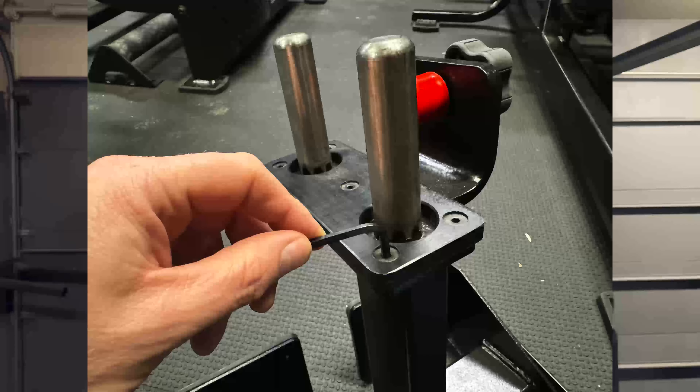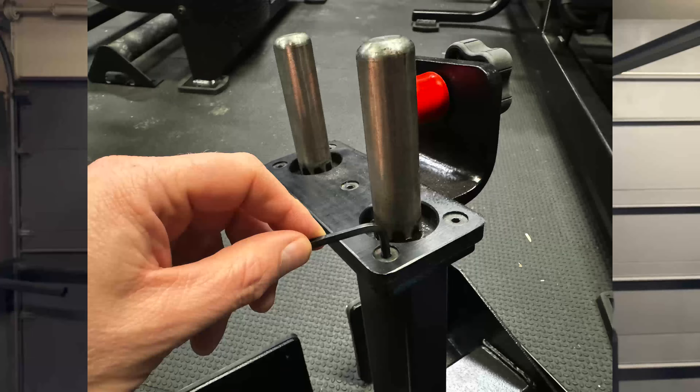I believe we can get this completed in three or four steps — it's really not that intense. Step one: you're going to remove the UHMW using the 5/32 inch Allen wrench.